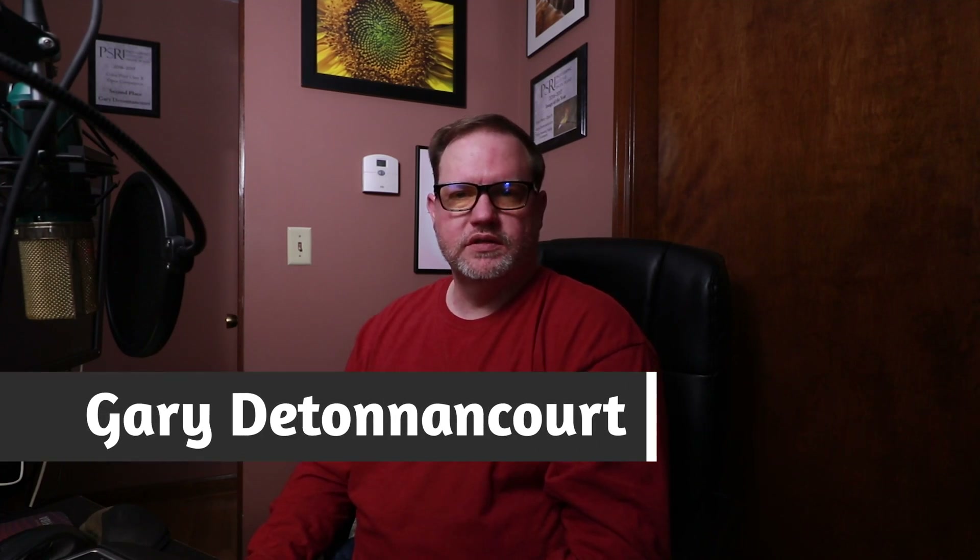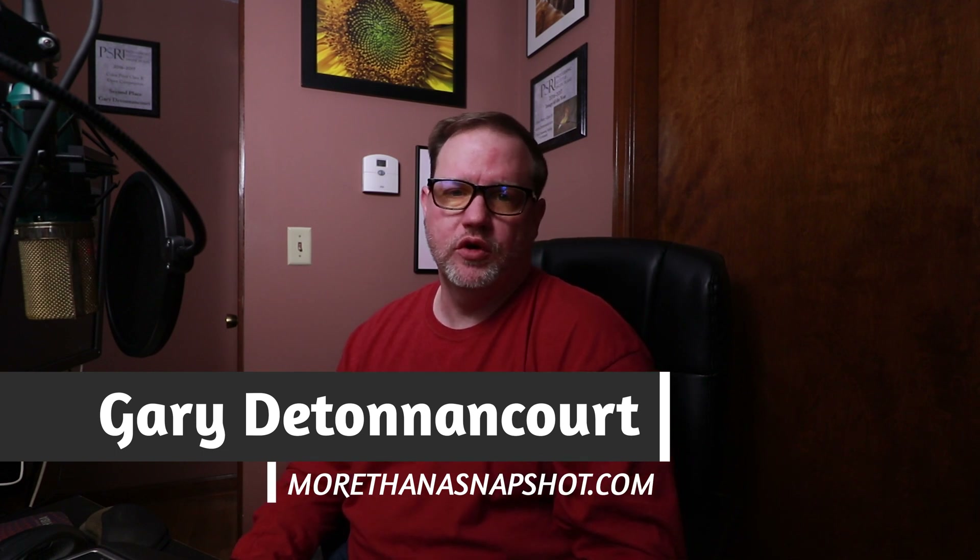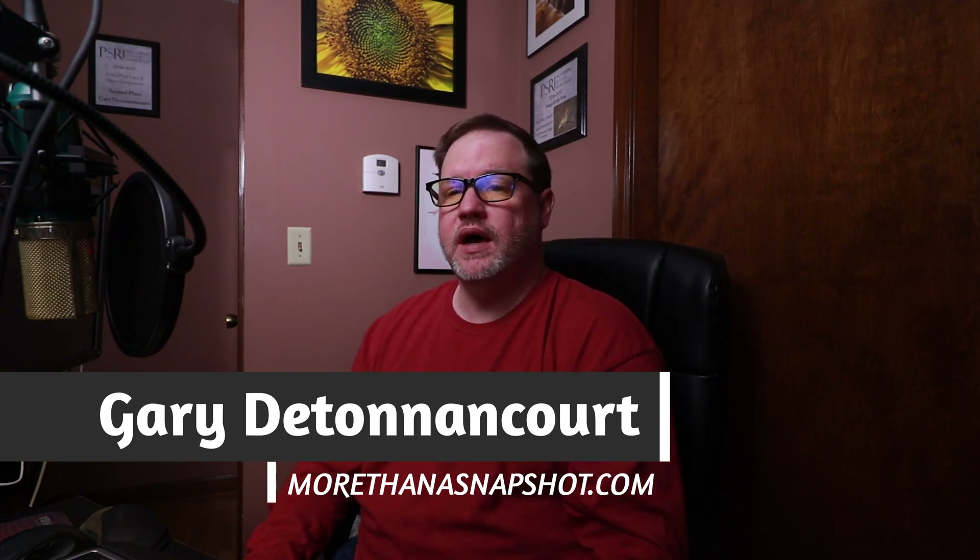Hello everyone, this is Gary D. Tonicor from MoreThanASnapshot.com. Today I want to talk about some fairly new software from Topaz. It's called Mask AI, and right now I'm using version 1.03b, which is still in beta.